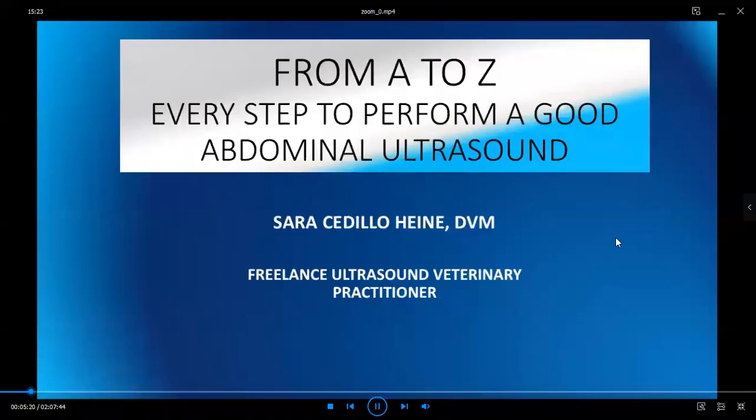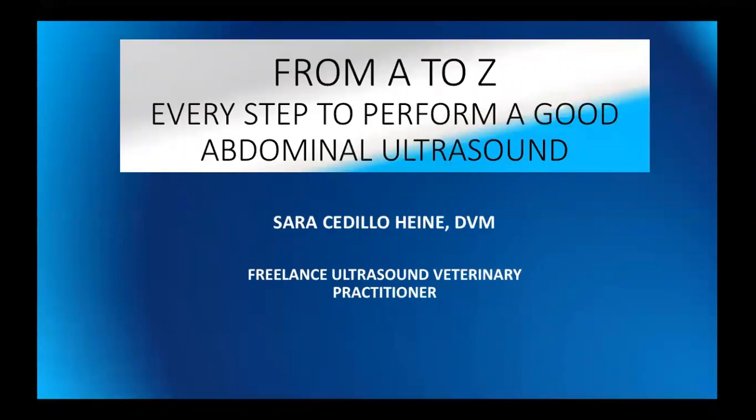Thank you for joining us today. My name is Sara Cedillo-Haini, and today we're going to cover a subject which I think probably for everyone is kind of brain-wrecking when you're trying to do a good ultrasound. So I'm going to try and give you some tips to do that. Let's get started.